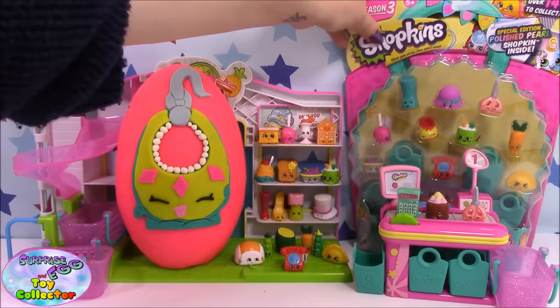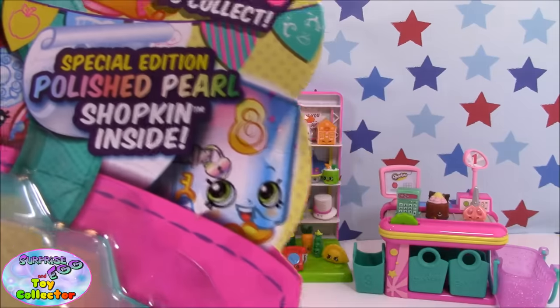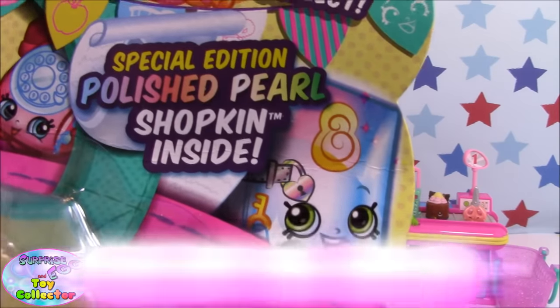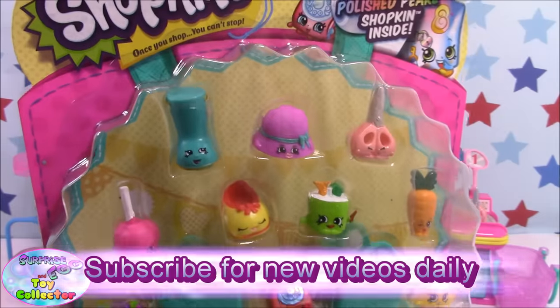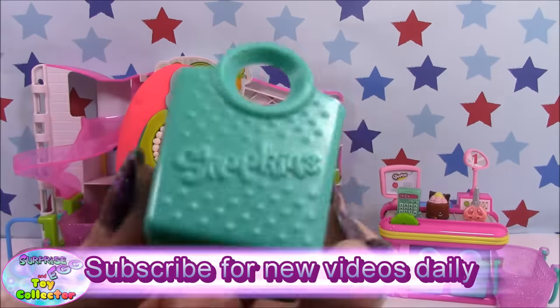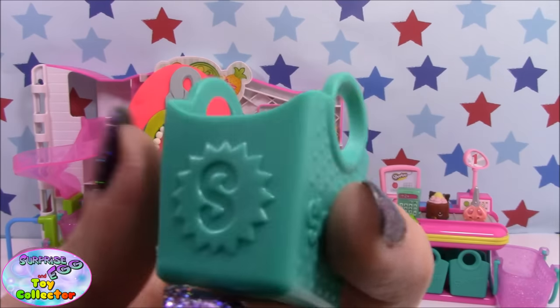We'll start with the 12-pack. As you can see these are Season 3 and they include a polished pearl stationery item. Let's go ahead and get this open and see what's inside. We have 4 of the new Shopkins Season 3 shopping bags.